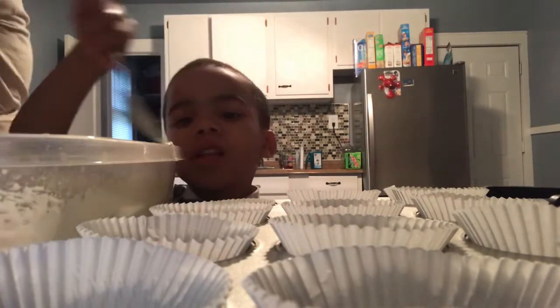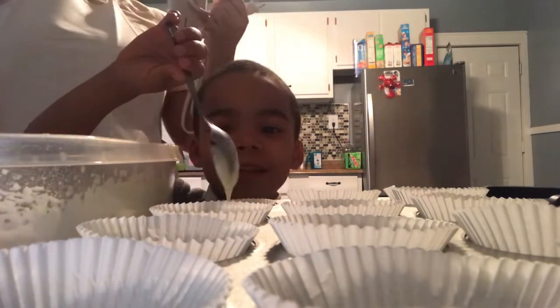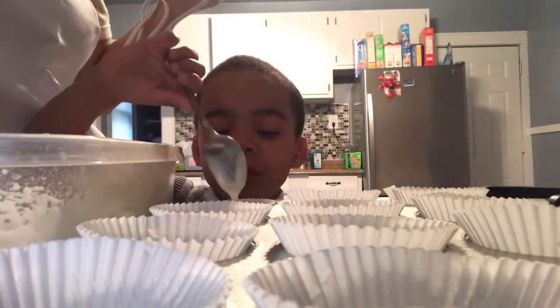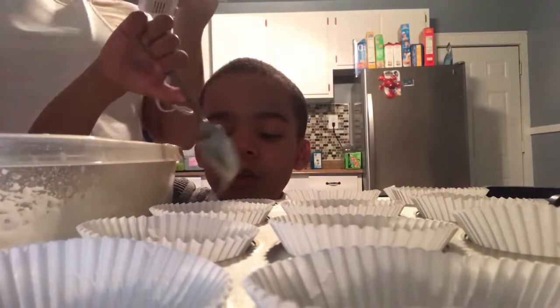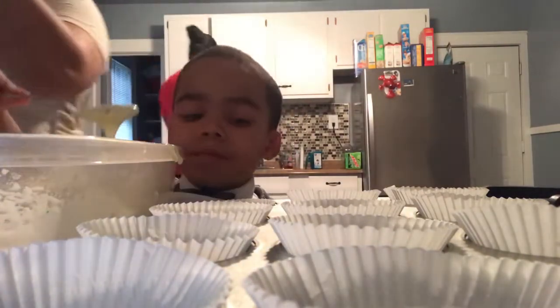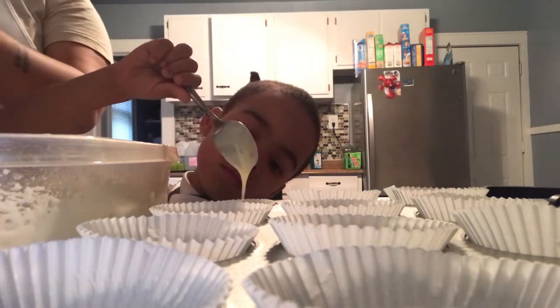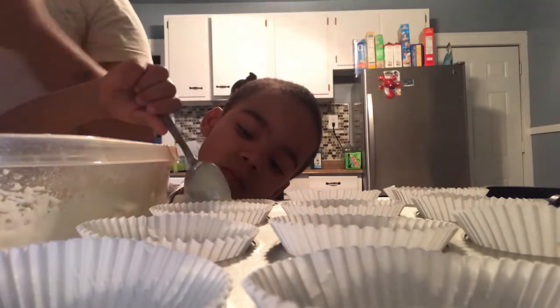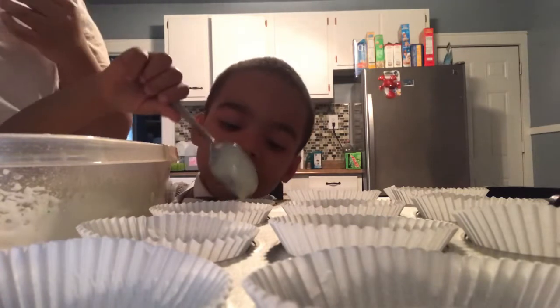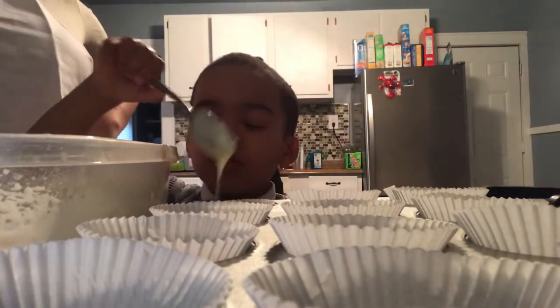Maybe this is going to take a while, guys. You can watch some TV. You can ask your mother to do this, or you can ask your aunt — like my aunt, right here. I think that's good enough for that one.